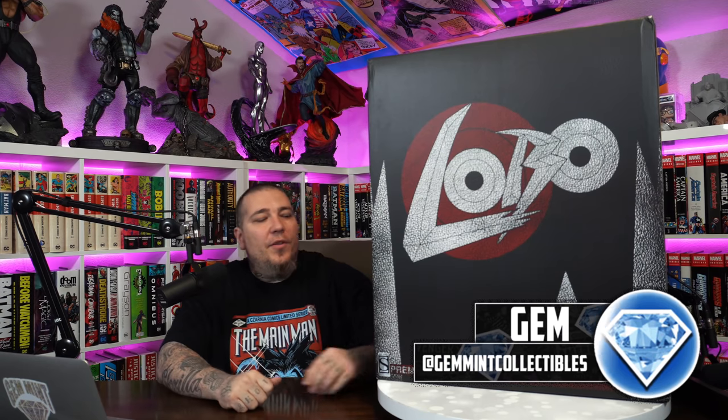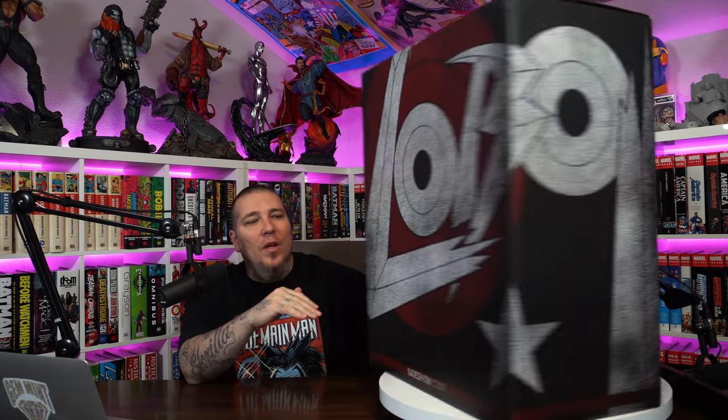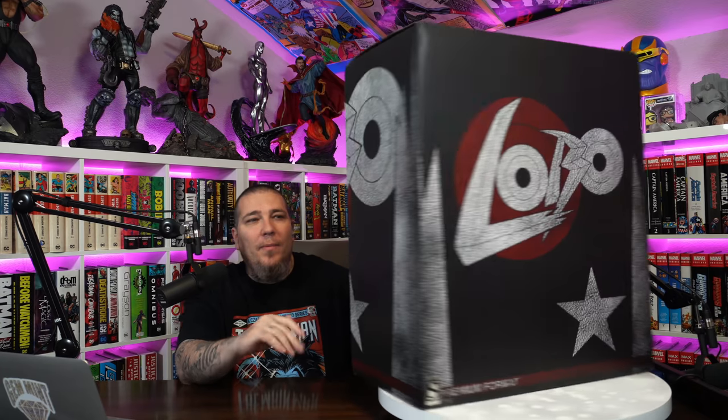What's going on guys, JemMint here with another statue unboxing and review. This time we have a classic, an OG, a timeless premium format by Sideshow. We're talking about the Lobo premium format.